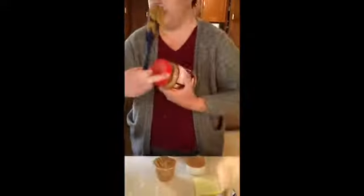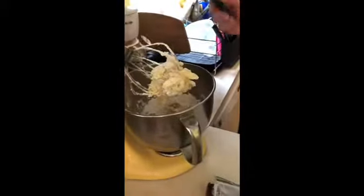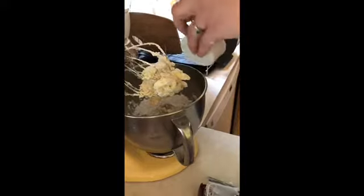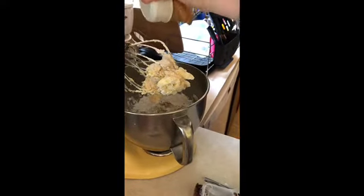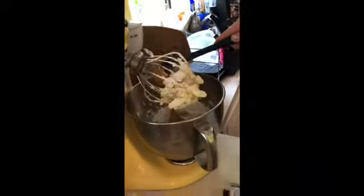I have one and a half cups of peanut butter here and I'm going to add it to the powdered sugar and butter mixture. Here we go. This is where the spatula comes in handy because you can get all of that yummy peanut butter out of the cups — just scrape the edges just like that.